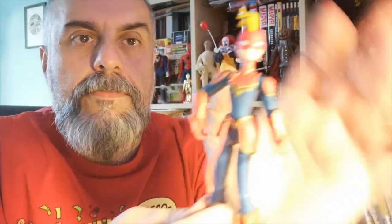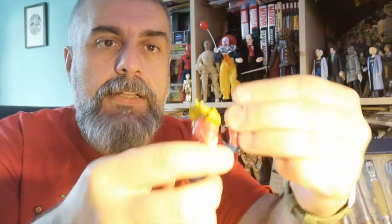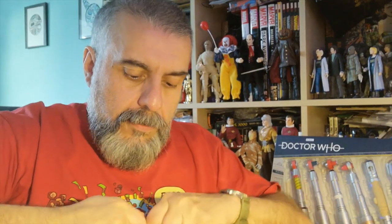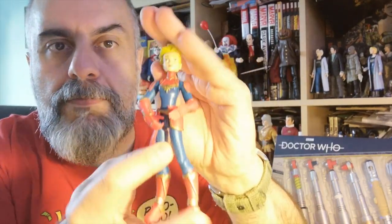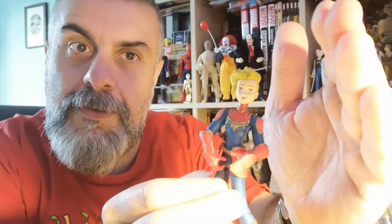I'm opening this as always — mint-in-box collectors please look away, I just prefer opening my toys. Here is Captain Marvel, and as you can see she's fully articulated, which we know all the Toy Box figures are. If we change her head, we can easily have her without the helmet, which is the look I'd prefer for her.